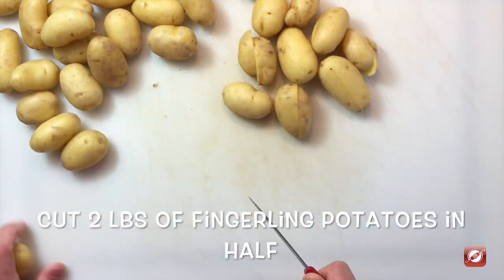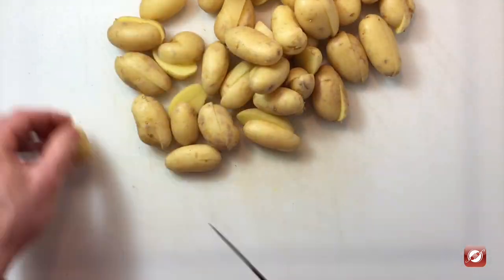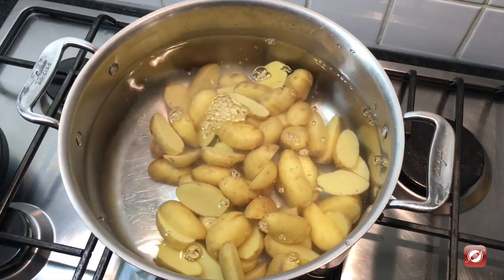I have two pounds of fingerling potatoes. I'm just going to take my paring knife and cut them in half. I have a large pot on the stove full of cold water and to it I'm going to add my potatoes.